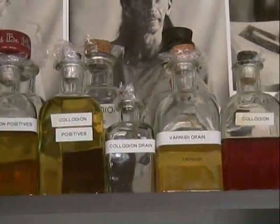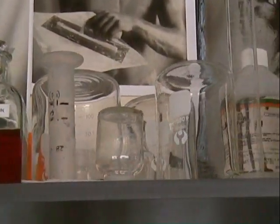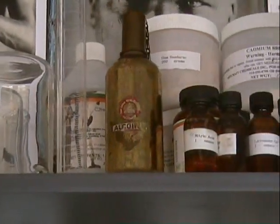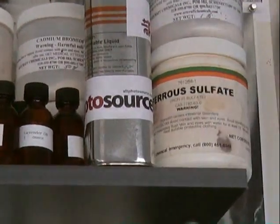Collodion photography is both difficult and somewhat dangerous to do. It was invented in 1851 by the Englishman Frederick Scott Archer, who was looking for a process that could produce fine detail in negatives. It was one of the first photographic processes invented.